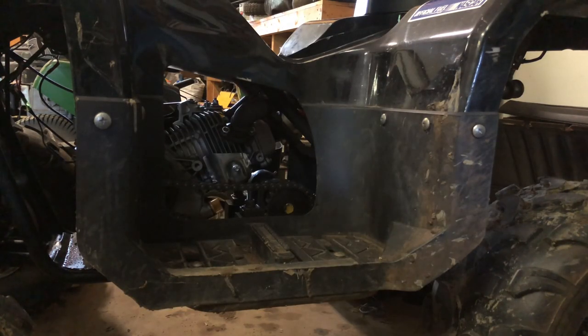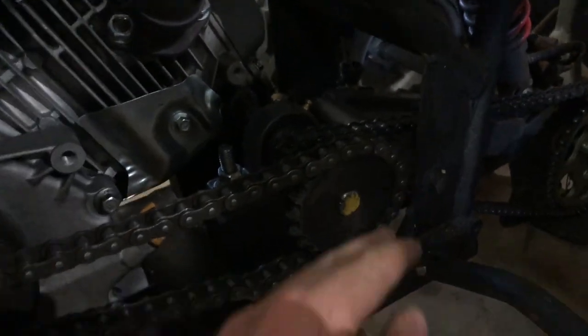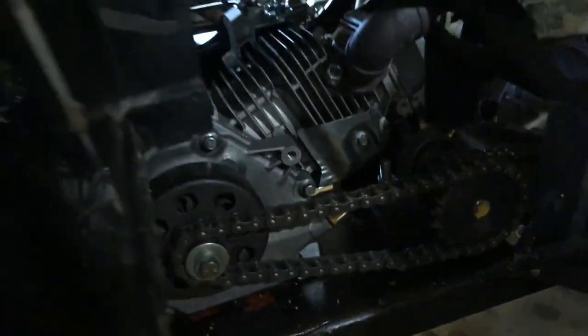Trying to get the side cover off. All I've got to do now is take this clutch, get this chain off, take the mid sprocket off the jack shaft, and pull the rest of the jack shaft out so everything is open right here.